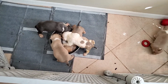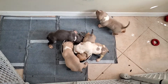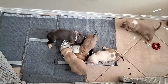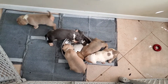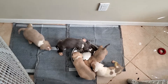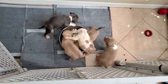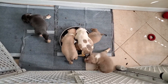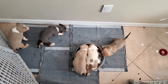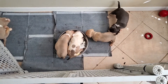Right now I'm feeding them Victor — a tall bag. I also got some Ultra 24, which is that milk you see mixed in the food. I started giving Ultra 24 to the mom when she was nursing, and it's been in the puppies' systems since then.